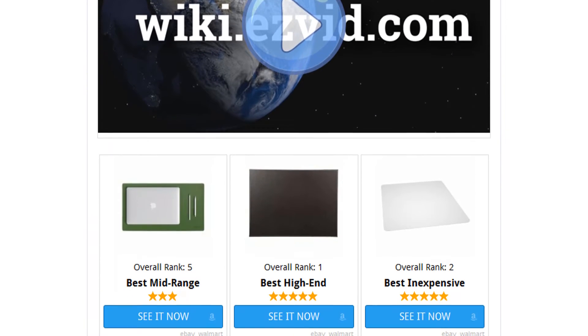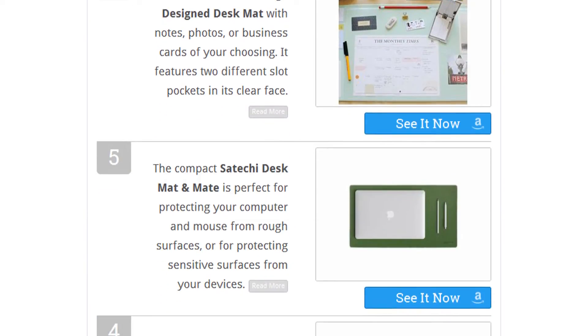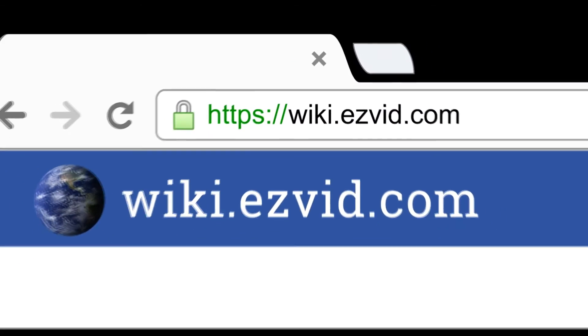To see all this stuff, go to wiki.easyvid.com and search for desk pads, or click beneath this video.